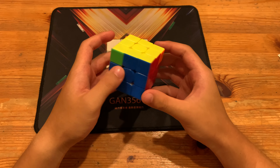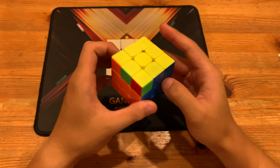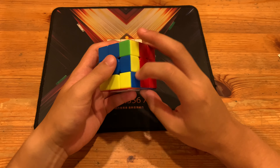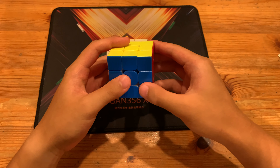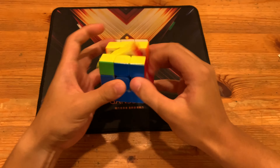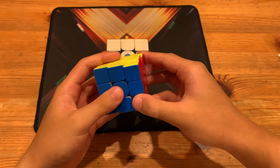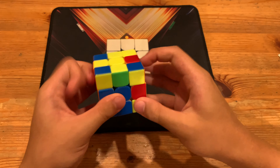I literally found this out in the inverse while just doing random triggers — this angle. You can actually use this, but it's pretty cool.